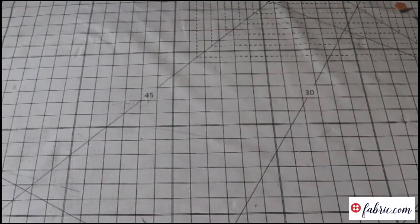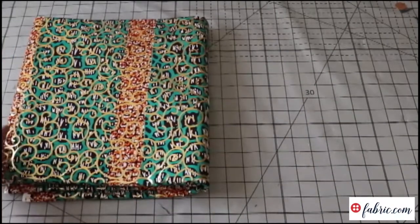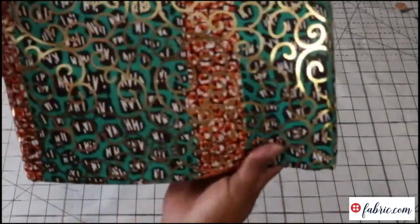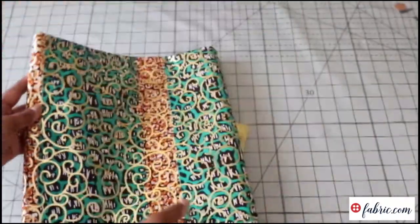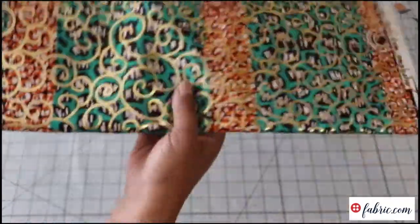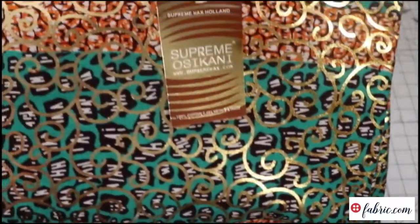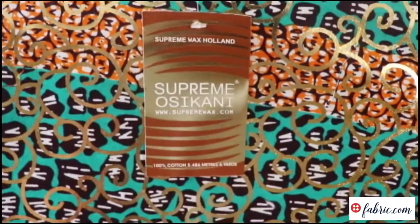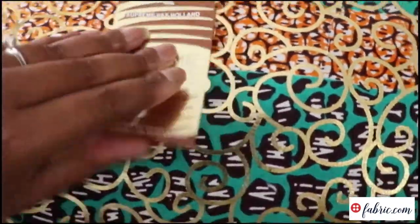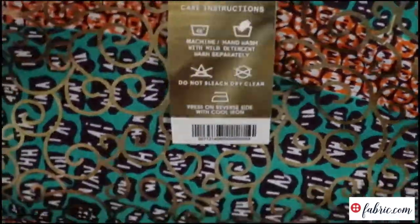First up, I'm going to start with three fabrics that were gifted to me by Fabric.com. The first is this gorgeous gold gilded Ankara fabric. Look at that gold metallic chain on top of this already super funky teal and orange print — this is gorgeous. The tag says Supreme Osi Connie, and it's 100% cotton. This is six yards because that's typically how they sell this fabric.